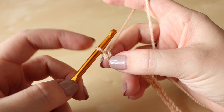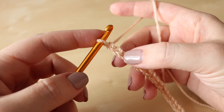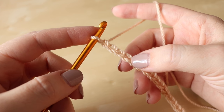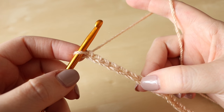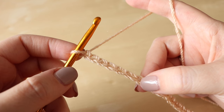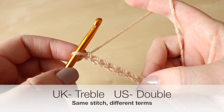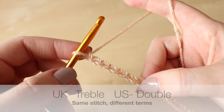We don't count the chain which is actually on the hook — 1, 2, 3, 4, 5, 6 and 7. So once you've found the 7th chain from the hook, we're going to do 2 treble crochets in that space. Now this is a UK term; in the US this is known as double crochet.